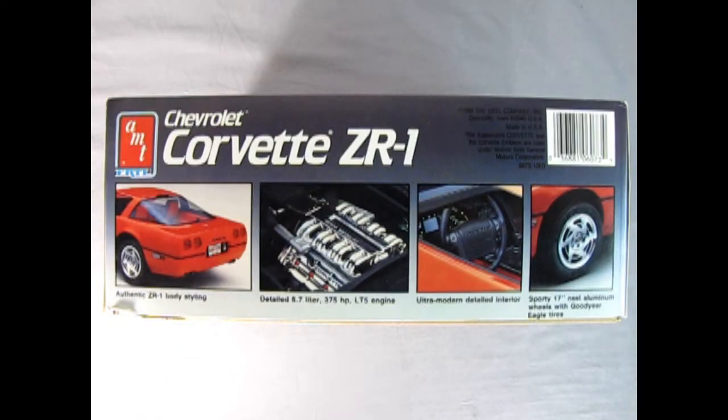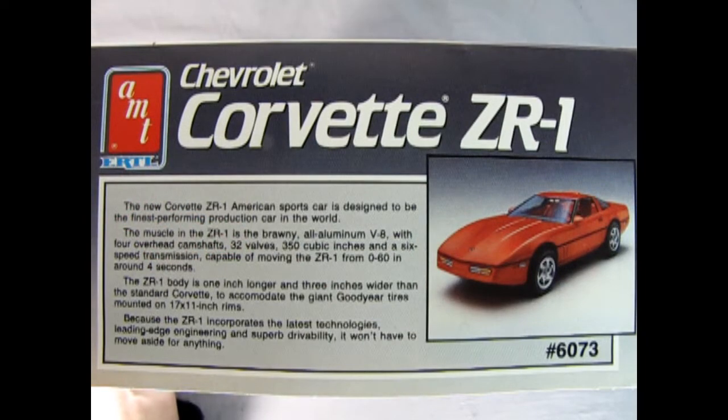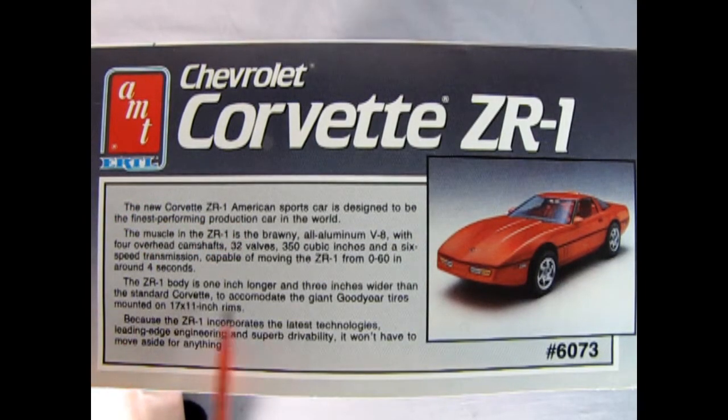On this side of the box we get four wonderful pictures: the authentic ZR1 body styling in the back, the detailed 5.7-liter 375 horsepower LT5 engine, the ultra-modern detailed interior, and sporty 17-inch cast aluminum wheels with Goodyear Eagle tires. The other thing he was saying is the ZR1s in this year were the only ones with square or rectangular-shaped tail lights, and later Corvettes ended up with this bumper. There's even a history of the Corvette on the end of the box, which is quite unique for these model car kits.